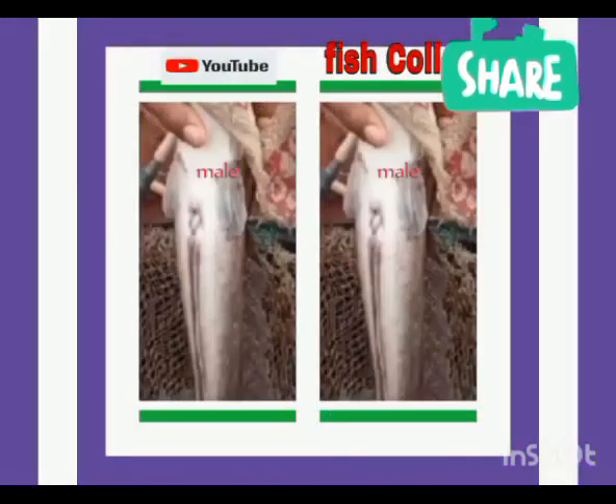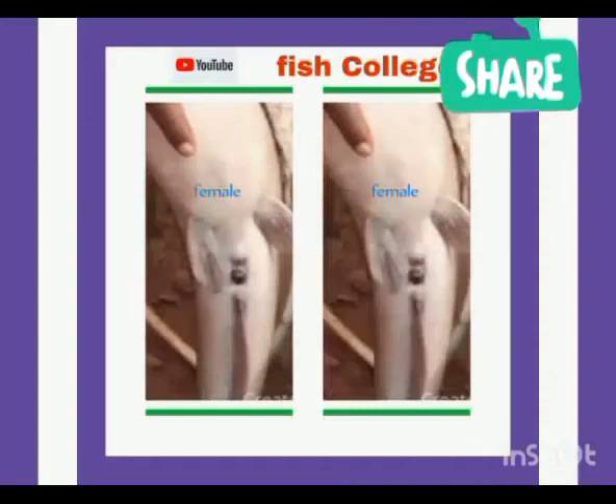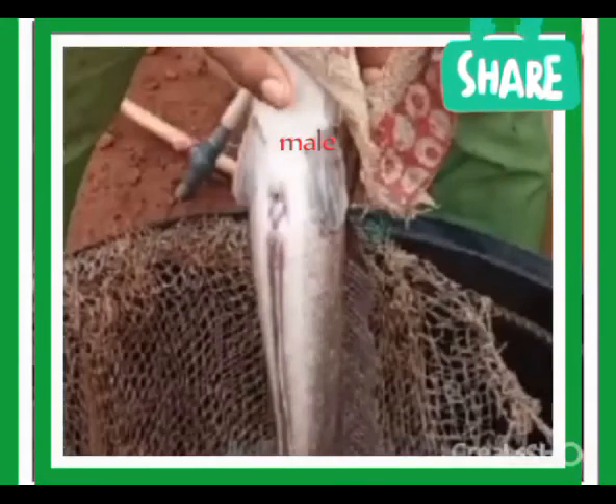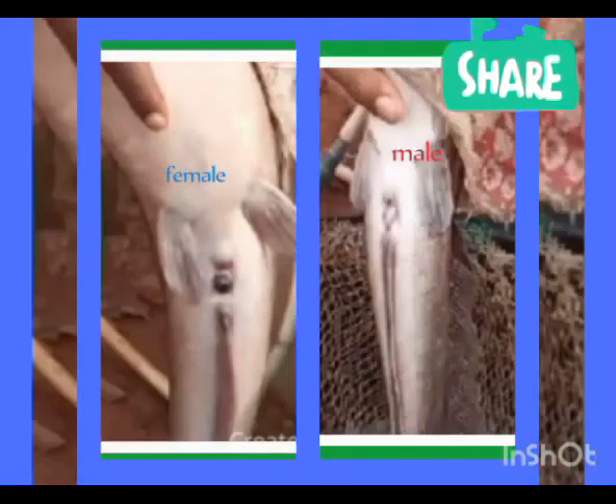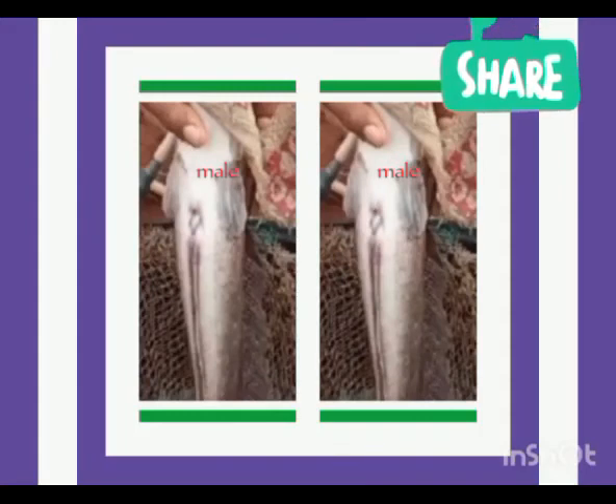As you can see, that's the male with a pointed genital organ. Female with a round genital organ. The male wants to be made very clear so that after watching this clip, you should be able to differentiate the male from the female. That's the female. And you can see the comparison — this is the male, this is the female. Now you have got it clearly, so you can go to your farm and carry out this simple experiment.